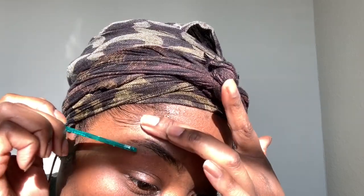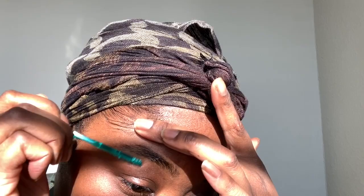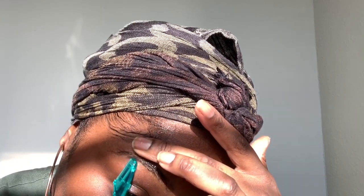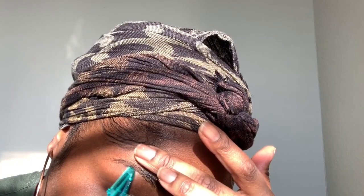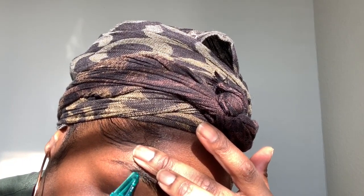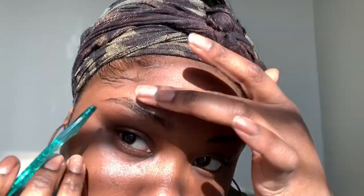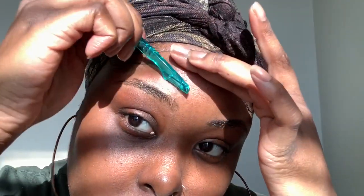Hey guys, Makeup Side here, welcome back to my channel. I'm starting out by arching my eyebrows. My eyebrows were already kind of arched but they were growing back in. Baby girl ain't got time, so we just go ahead and arch that back off. This right eyebrow is my best eyebrow — the left one always has to be that one, but we ain't gonna discuss that.